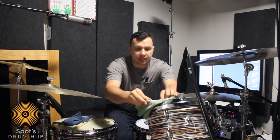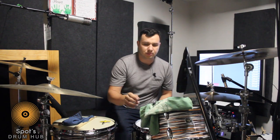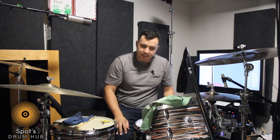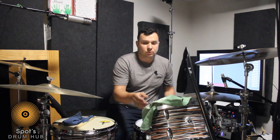Now if it's too much muffling, you can just take a little bit of the towel off, and boom, there you go. If you need a little more muffling, you take it and it stays, which is great.